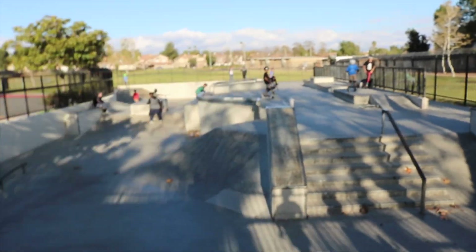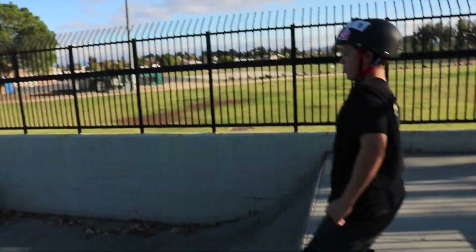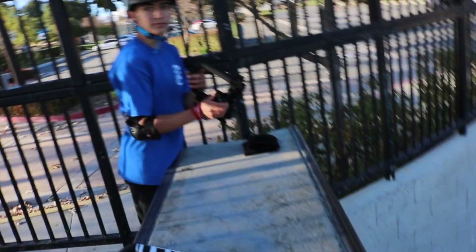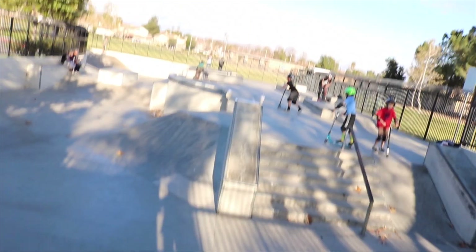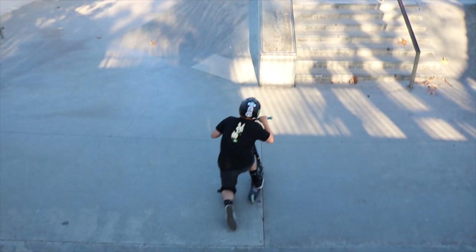We're out here at the well-known Catalog — it's not that beautiful, it's kind of just some ugly concrete shaped into a form that scooter riders like. We're out here with G-Man, my brother Kristen, Jess, and a couple other people. I don't really know what we're doing for the video or the title yet, but I guess we'll find out sooner or later.